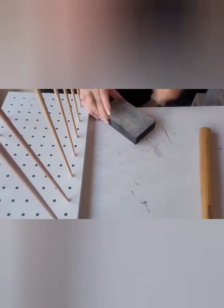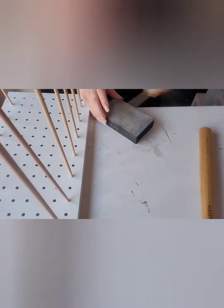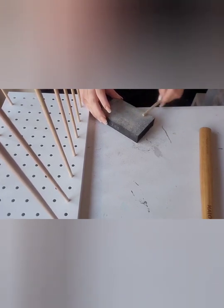The pegboard is actually a backing plate from Flexi Storage, and it cost me about $16.40. That was also from Bunnings. It measures 572 millimetres by 200 millimetres — I'll pop the details in the description.